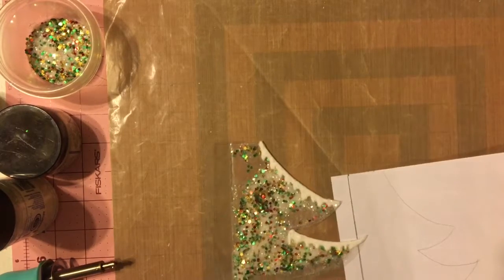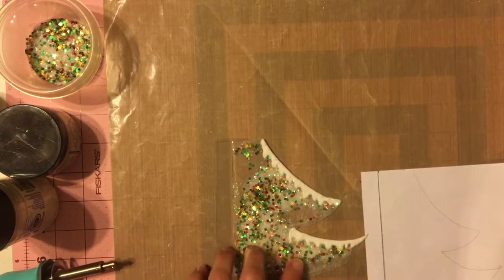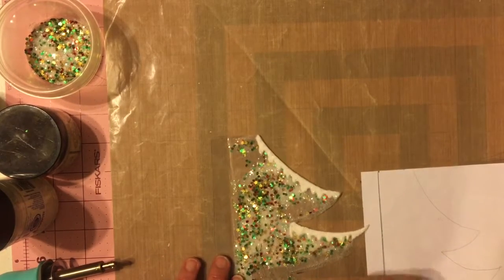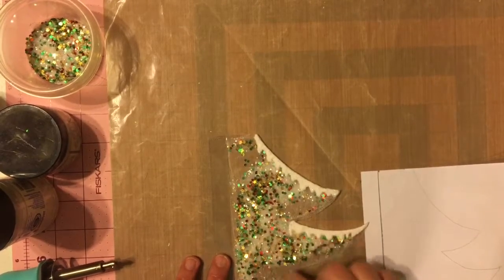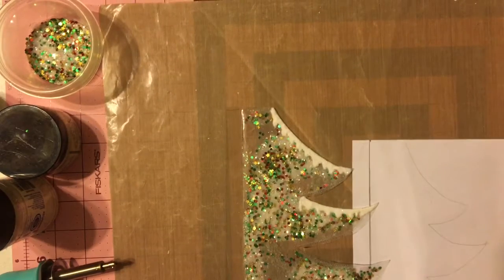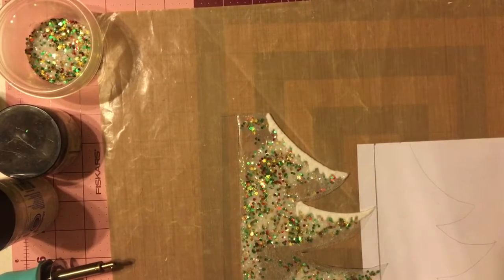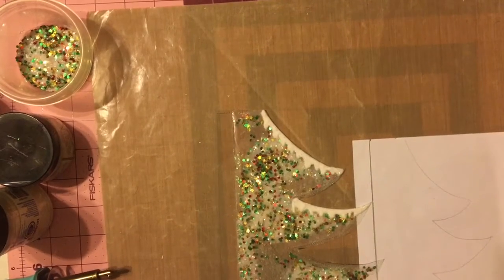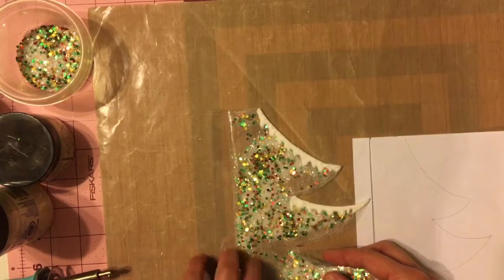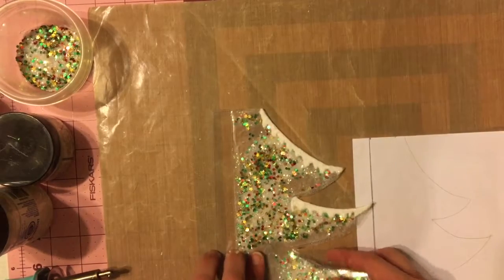Hi everyone! I'm just here today to show you a shaker pocket. By the time you see this it would be a while because I plan on doing another one for a swap I'm doing. It's a December daily swap and we're exchanging pages, so each person gave the size of the album they're doing, specific type colors and things like that. I had this idea of doing this for myself but I wanted to video it and try it before doing it for my swap partner.